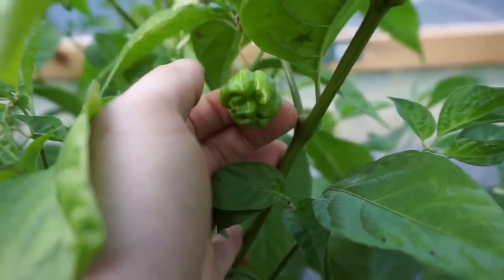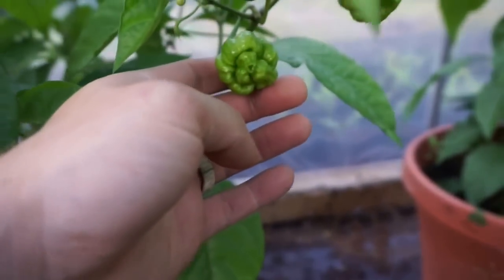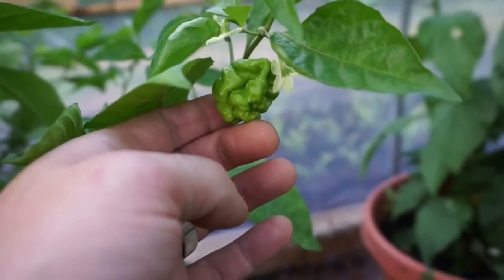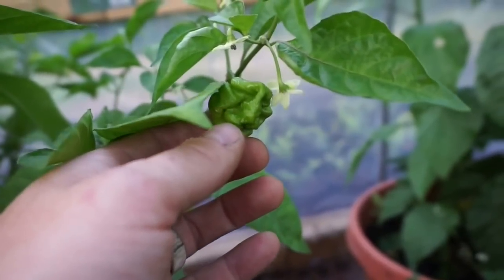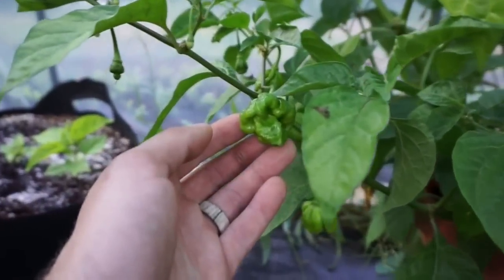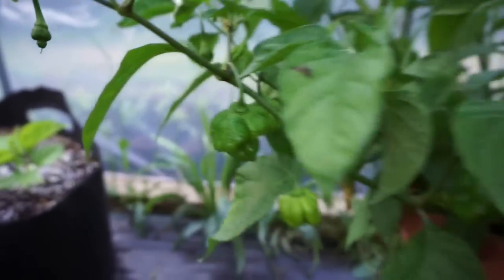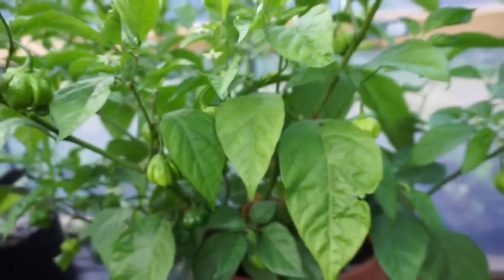I have nine clones taken off the same plant. Two are in soil, six are in hydroponic Kratky slash deep water culture buckets. I wanted to see how the soil did versus the hydroponic setup. And right now, fruit-wise, the soil is crushing it.